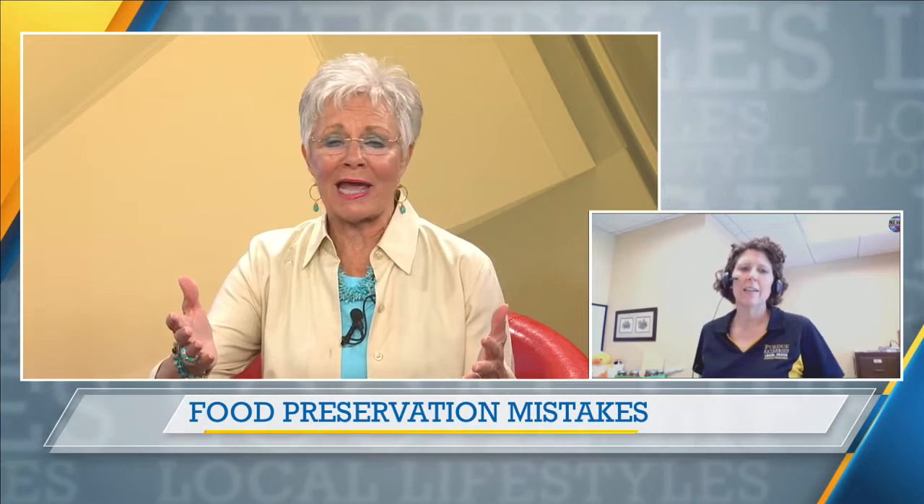Canning is an age-old tradition. It's a great way to preserve food, but there are some ways to do it correctly. Absolutely, and I get plenty of calls in the office telling me maybe folks have been following traditions of their great-great-grandmother, and we've learned a lot since then about maybe those aren't the best practices anymore.